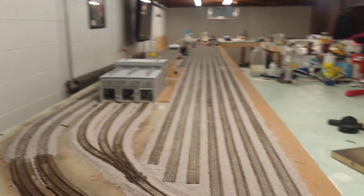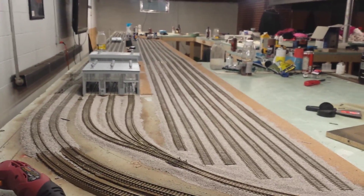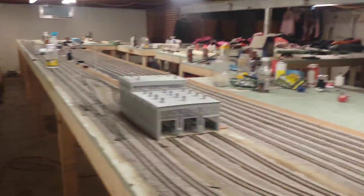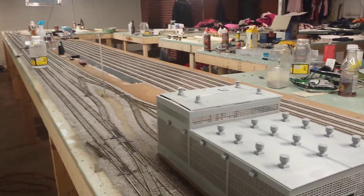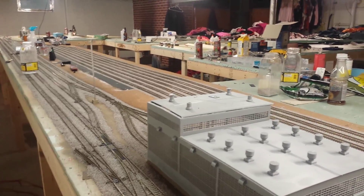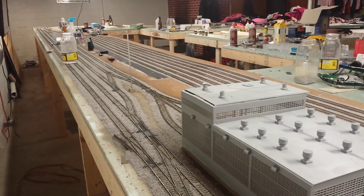I also have a couple of locomotives on order. One of them is already paid for — I just have to pick it up. It's the Athearn Genesis ES44AC in the BNSF paint scheme, H3. It'll look a lot like the DC version, but that DC was the Intermountain, so I'll be interested to see how they run together.